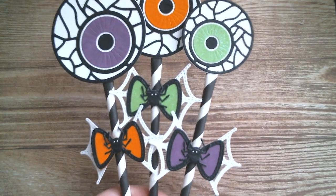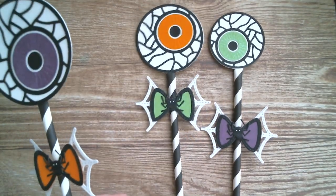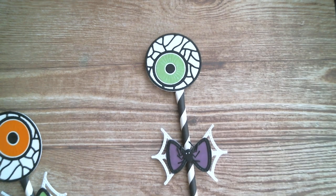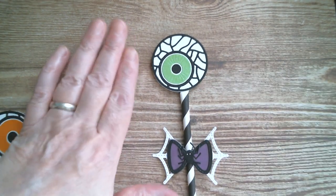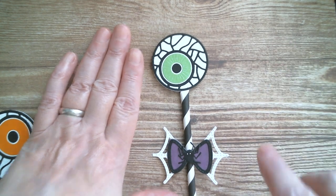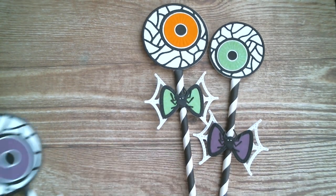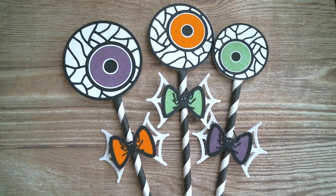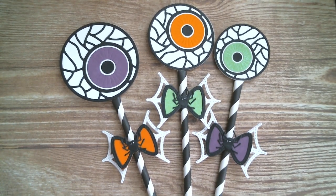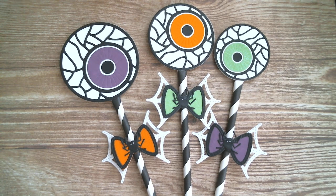That was using the eyeball dies and spider web bows. If you take the smaller eyeball and cut two of them with a large letter B, you've got 'Boo' using the eyeballs as your O's. Those would also look fabulous stuck onto a little clip so a little girl can have spider webs in her hair at a Halloween party. Have an absolutely awesome day - thank you so much for watching, all links below, I'll be back with more KS Craft tomorrow, bye bye!